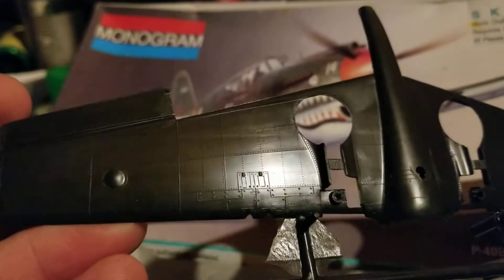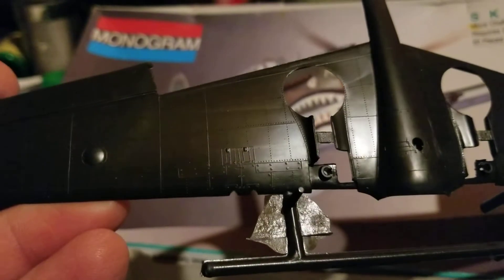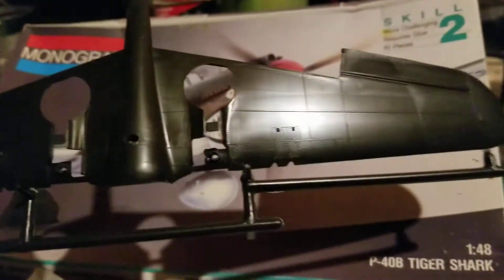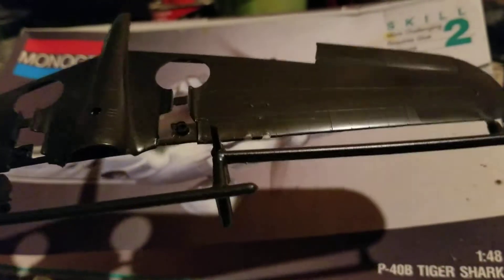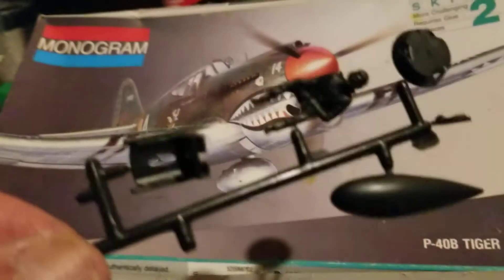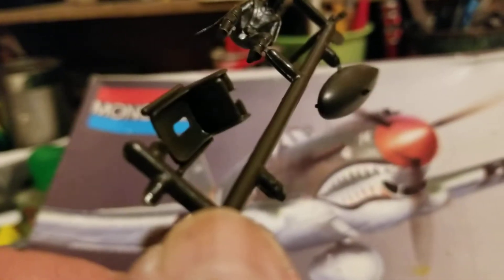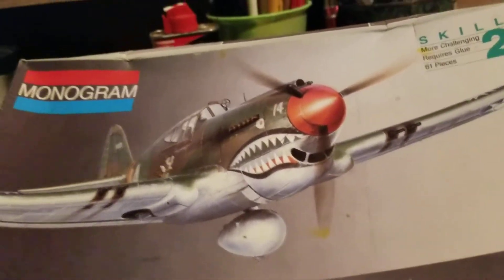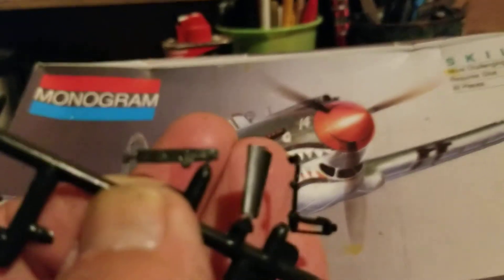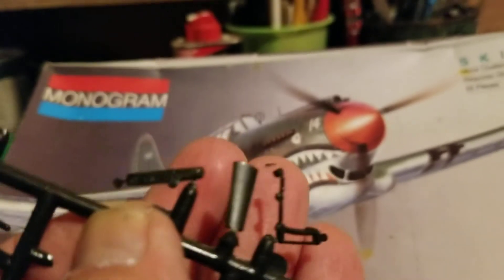The wing section has movable ailerons. It's also got ports for shell casings to fall out of — I might open them up and get some better gun barrels for the .50s. Not badly detailed overall. It even comes with a pilot, and it does have two panels on either side of the fuselage, which is pretty cool.